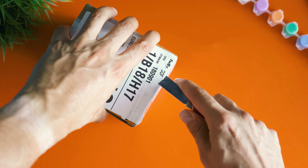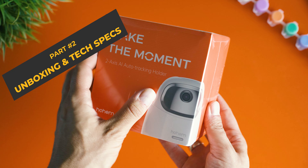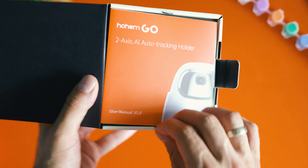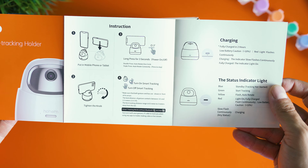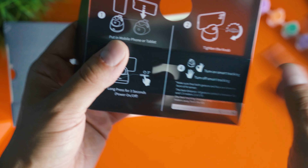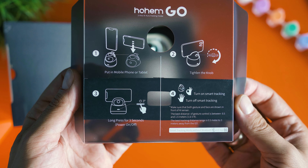Unpacking won't take much time, and I can confirm the Hoem Go comes in style, just like the Ice Steady gimbal series. Key highlights are stamped on the box, and before taking the holder out you may read the very short tutorial, which pretty much represents everything you need to know about the Hoem Go and the setup.